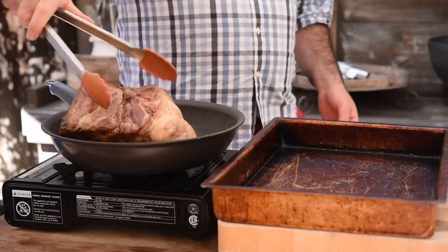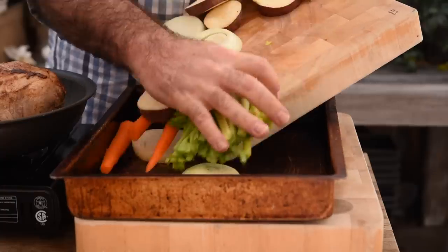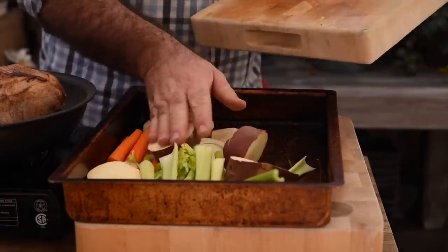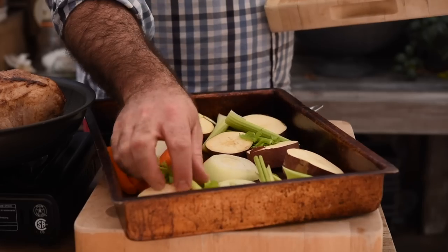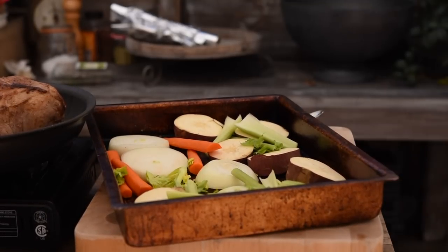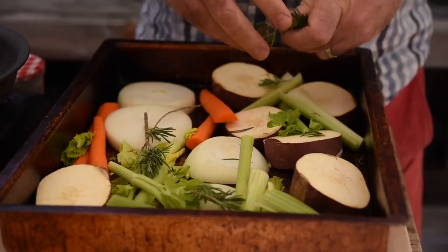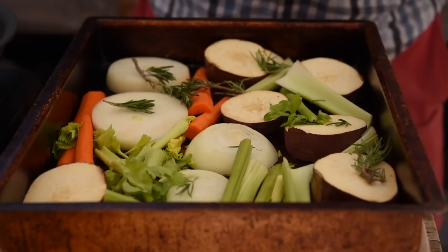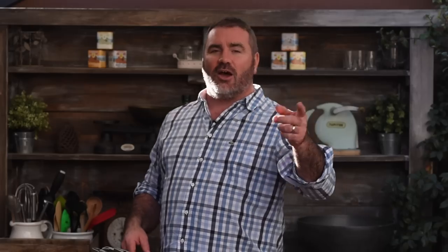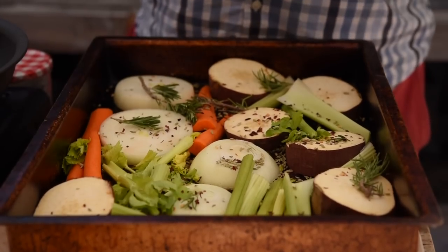That's looking really good. Over in the roasting tray I've chopped up some root vegetables — celery, carrot, onions, and some sweet potato. We want to lay them completely flat as a trivet for the pork butt to sit upon. Let's add in some rosemary and a good pinch of fennel seeds. Pork and fennel seeds is an absolutely classic combination, so definitely add these in. We want a good pinch of chilli flakes as well.